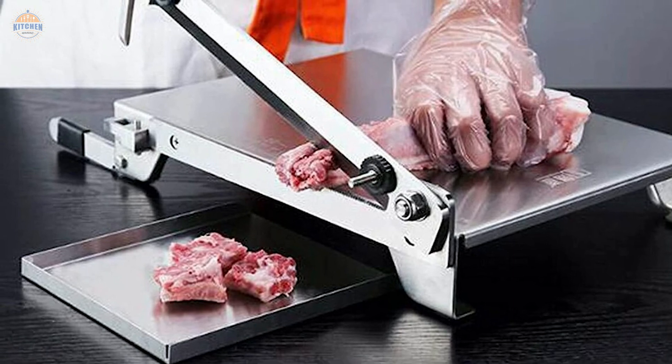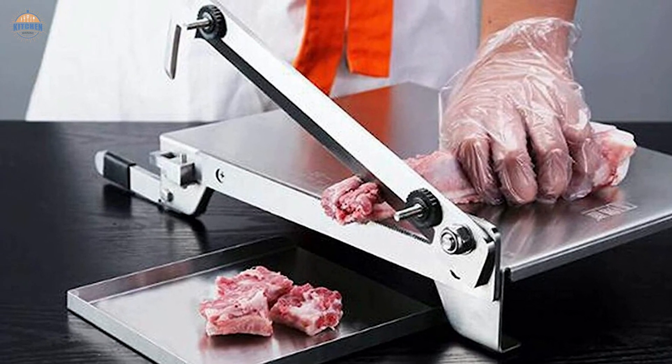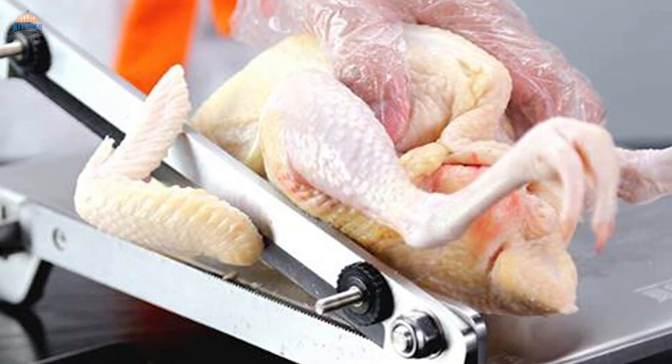Note: do not try to slice cylindrical frozen meat rolls with this unit. A butcher's knife would likely do a better job at that task.